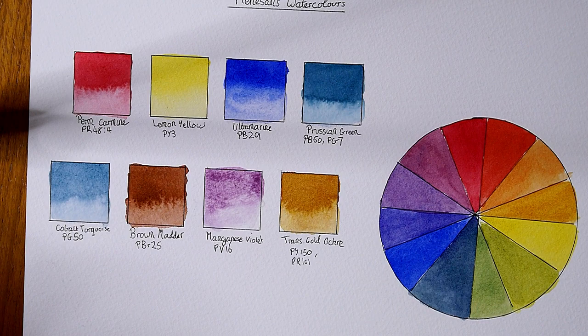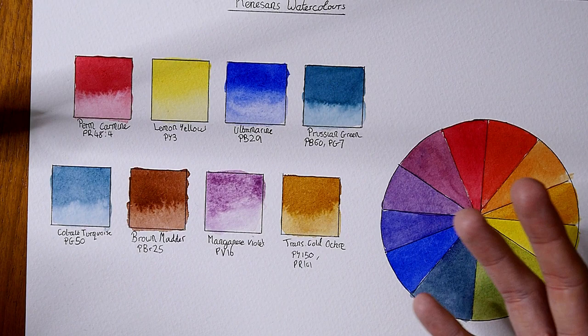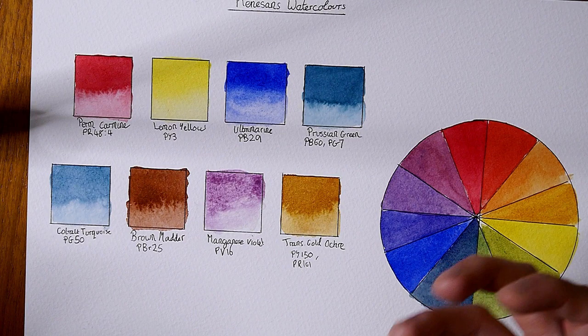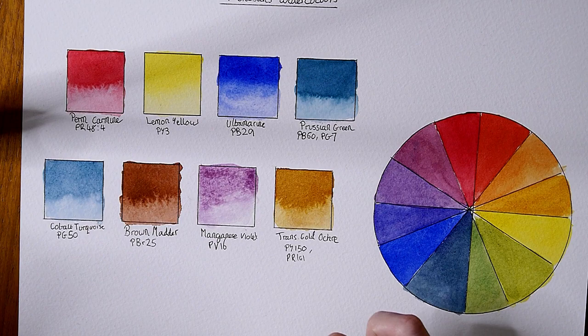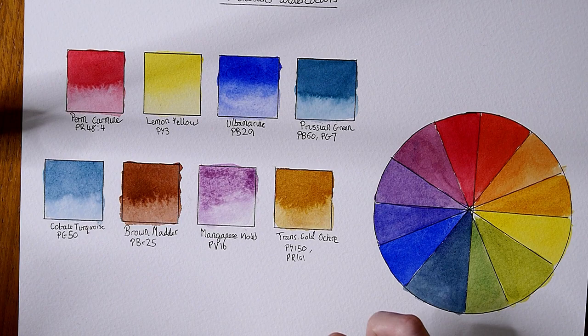I do need to do a painting demonstration with these, but as always I'm struggling with ideas on what to paint that's not botanical — so maybe leave some suggestions for me down in the comments. What do you guys think? Do you like any of these colors? Have you tried Renaissance before? Are they for you, like me, a little bit of a letdown? Either way I hope you enjoyed this video. Remember to give it a thumbs up and hit subscribe if you haven't done so already. Thank you guys so much for watching and hopefully I'll see you in another video. Take care and bye bye.